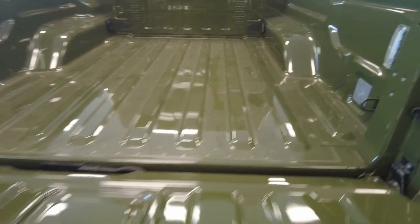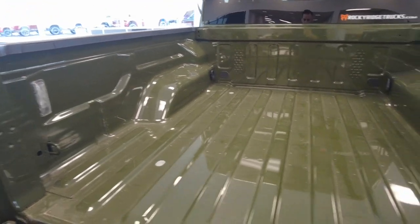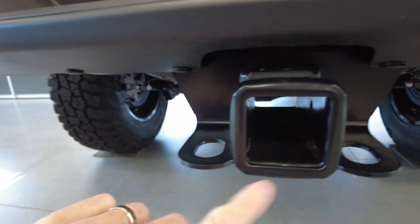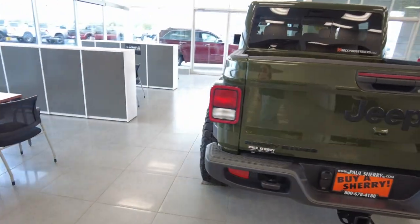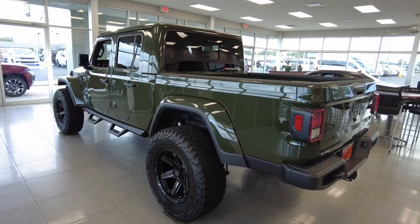It has a power window in the back and a dampening tailgate. Imagine all the versatility and uses you can get out of this pickup bed. You can also tow with your 4-pin and 7-pin wiring, a 2-inch towing receiver, and there's another tow hook back here. If you have a vehicle like this, you're going to be helping people that maybe go into the ditch in a snowstorm.